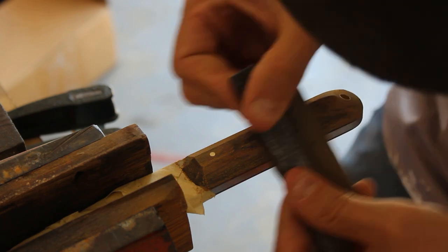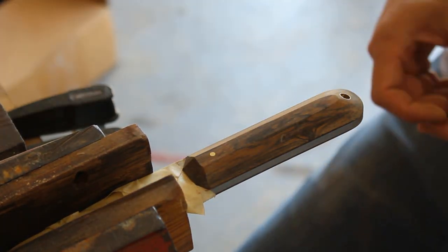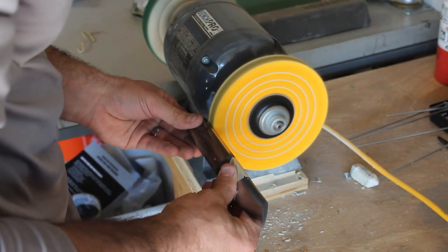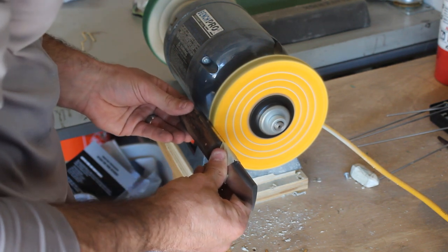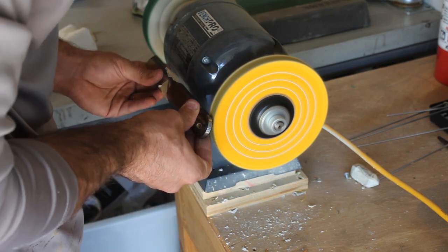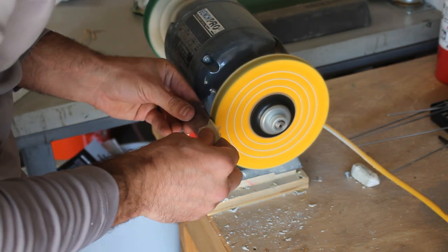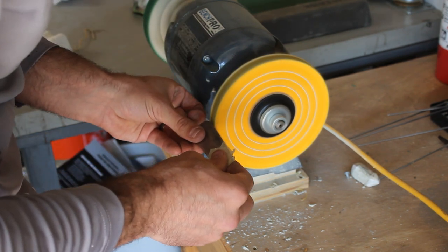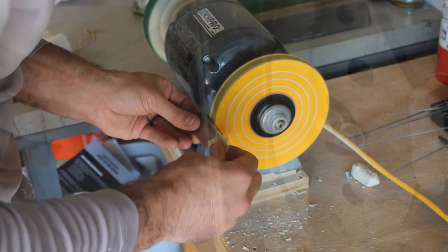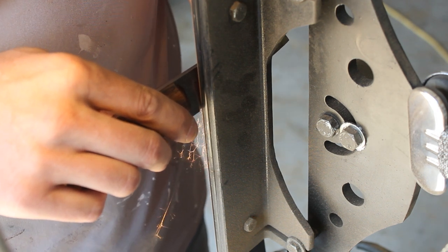Once I'm finished shaping the handle I'll go ahead and hand sand it and then take it over to the buffing wheel to polish it up. Then I'll go ahead and grind in the secondary bevel and finish sharpening it up.